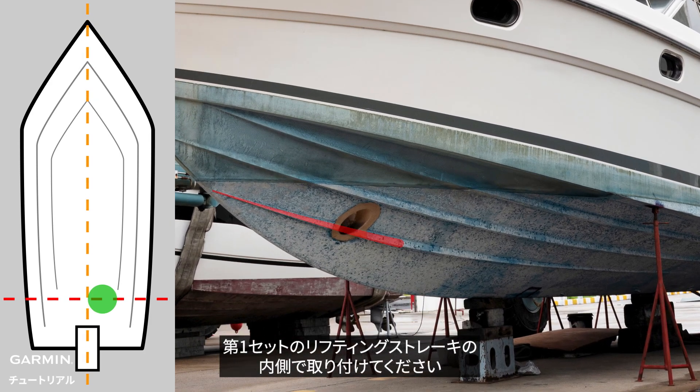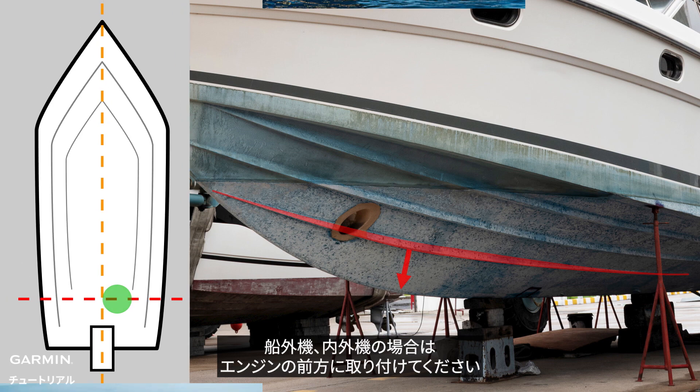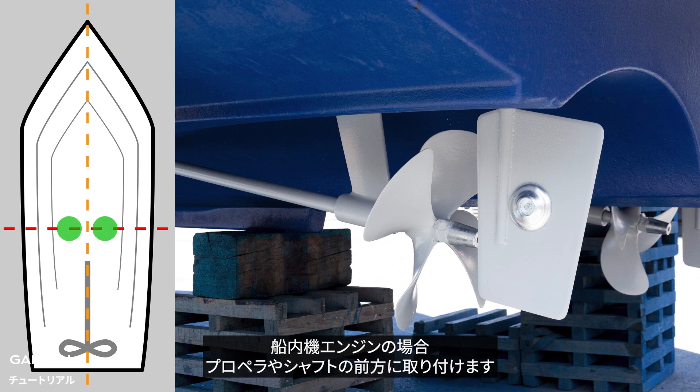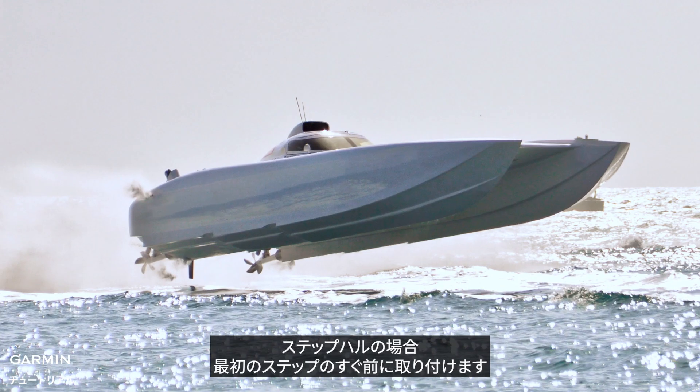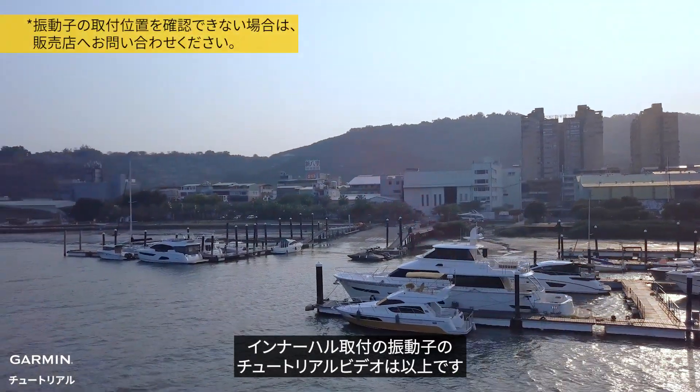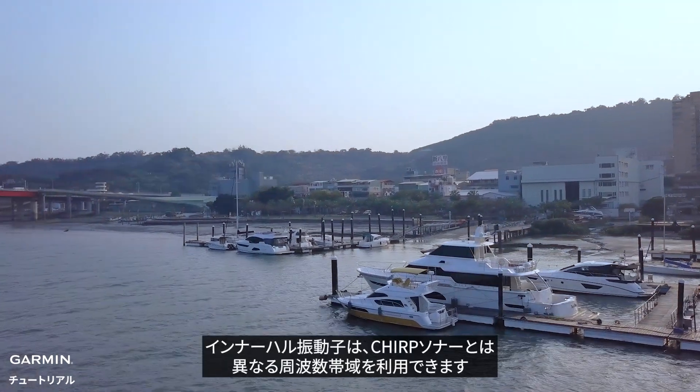Be inboard to the first set of lifting strakes. For outboard and inboard-outboard engines, mount forward of the engine. For inboard engines, mount ahead of the propeller and shaft. For a stepped hull, mount just ahead of the first step.